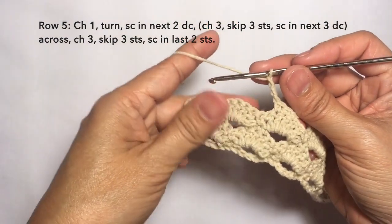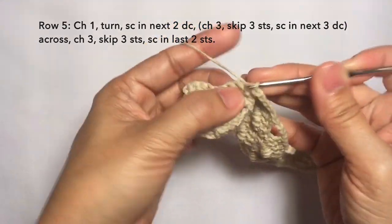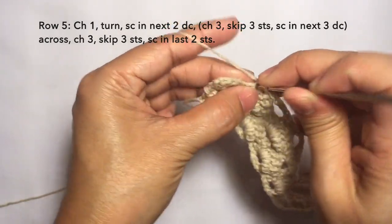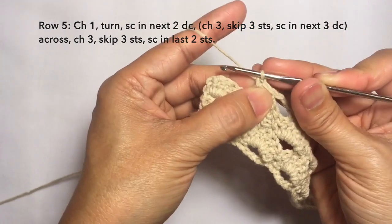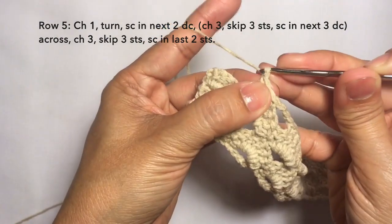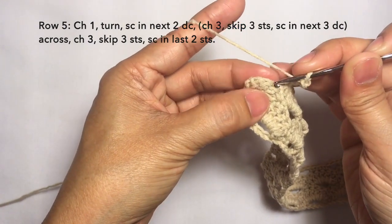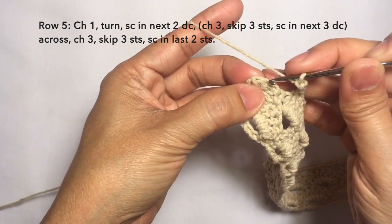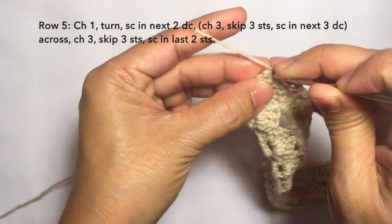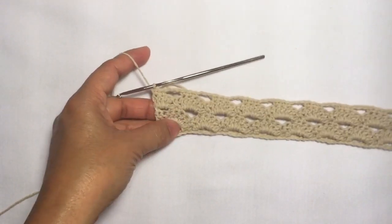I'm here now towards the end of the row. Just continue the pattern: skip three stitches and then single crochet in the next three — one, another one on the next stitch, and another one on the next stitch. Then chain three again: one, two, three — and then skip three stitches: one, two, three — and then single crochet in the last two stitches. So to end the row, two single crochets in the last two stitches. And this is row five.